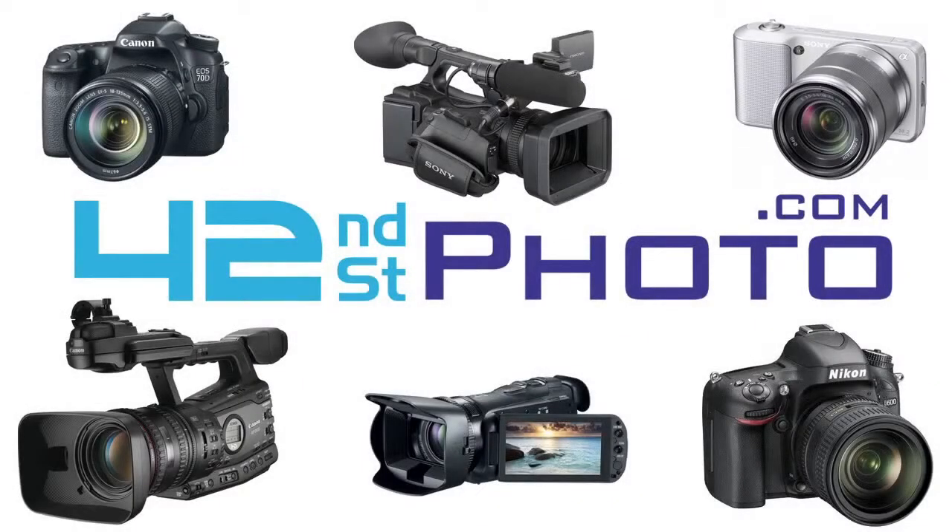This video has been made available thanks to 42nd Street Photo. Celebrating over 50 years of service in the photography and video industry, check out their full line of products at 42photo.com.